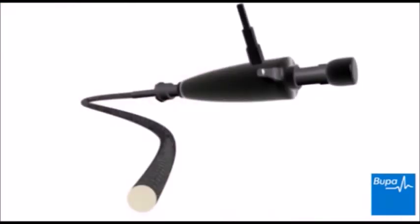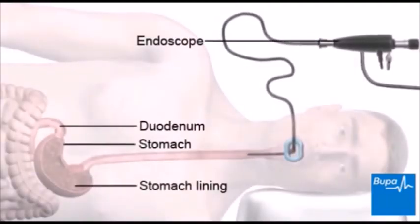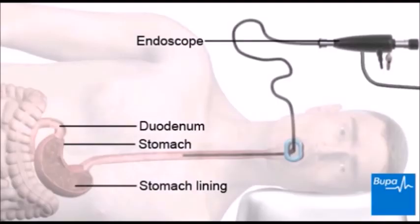An endoscope is a narrow, flexible, tube-like telescopic camera. It's passed through your mouth. You'll be asked to swallow to help the endoscope pass into the esophagus and down towards the stomach.